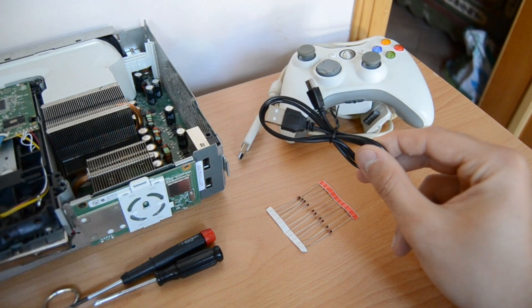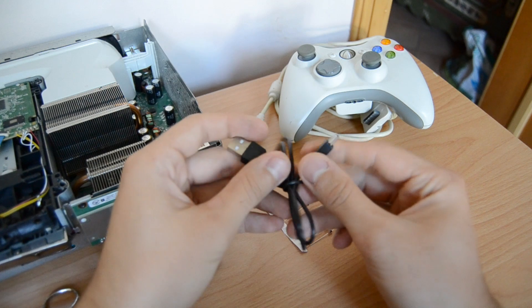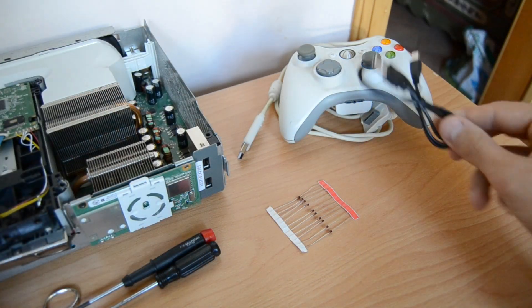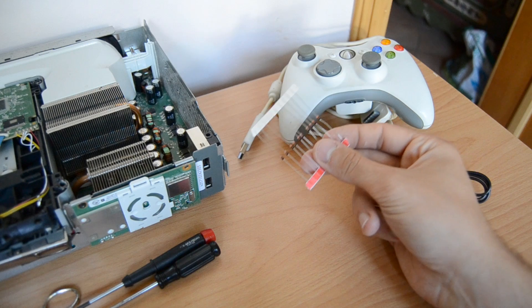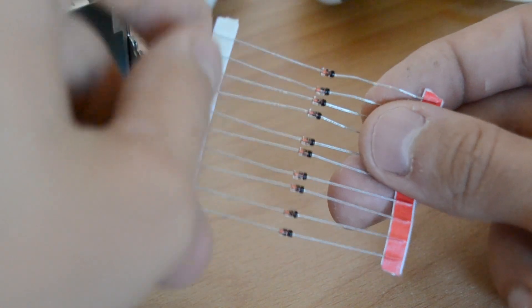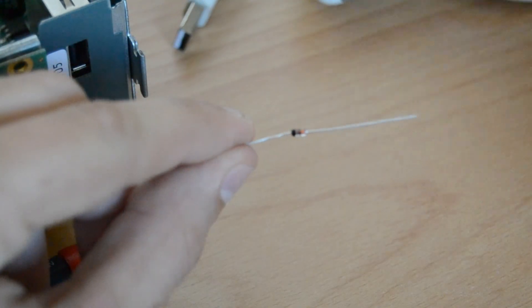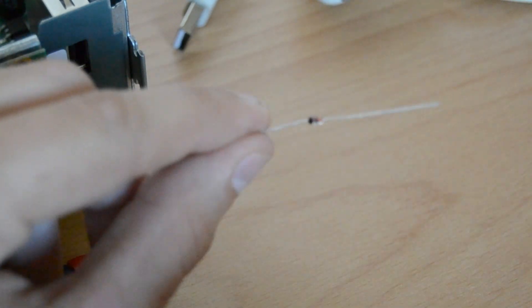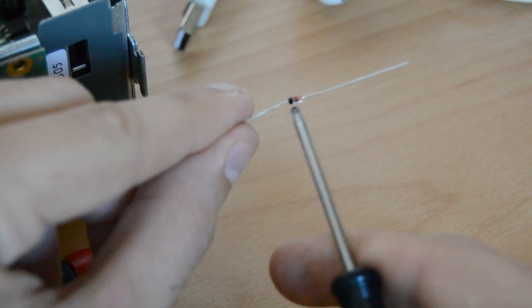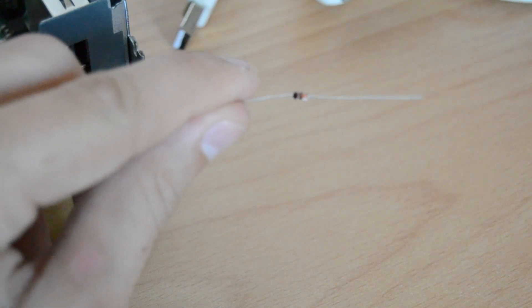You will also need an old USB cable you don't care about because we will have to cut it. It needs to have a USB 2.0 male connector and the other side doesn't matter. You will also need a diode — I would recommend using a 5.1 volt Zener diode, but you can use any diode. A 5.1 volt Zener diode has one reverse direction indicated by the little black stripe. From left to right it locks the current, and from right to left it does not. So it matters which direction you solder it — if you do it the wrong way your board won't turn on.